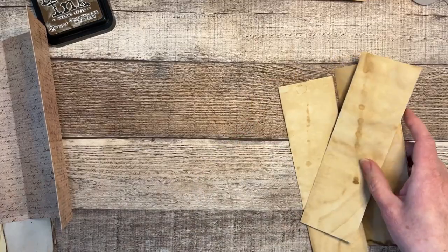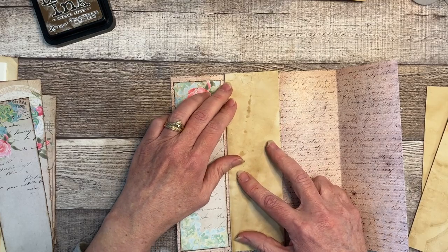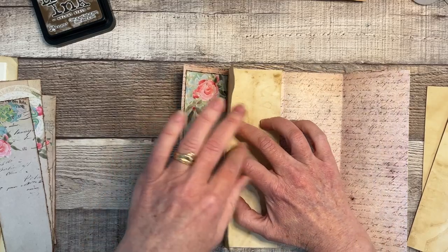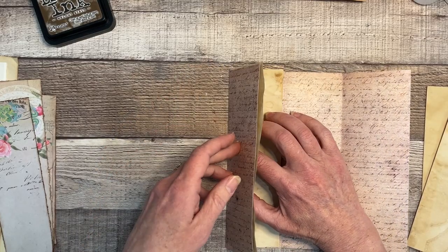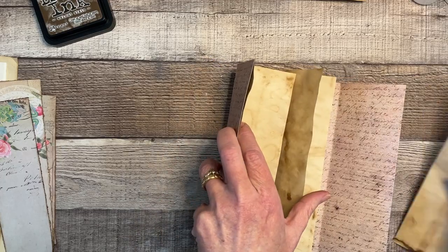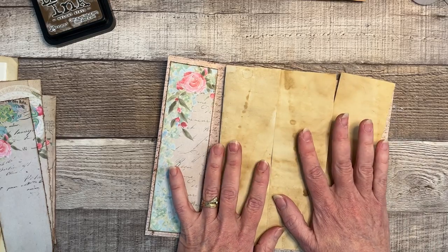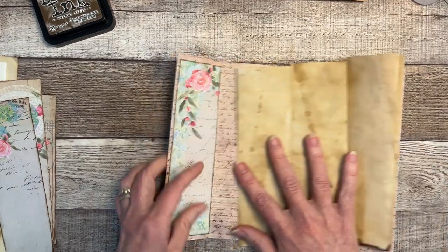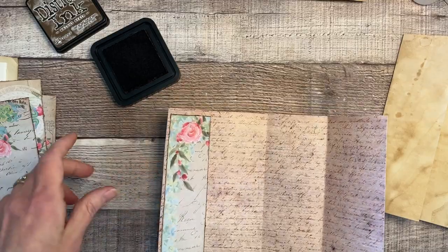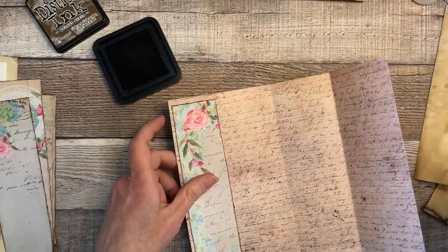Basically what we're going to do is tie or sew the signature in here, add some more papers, and sew them into each panel. Then we decorate those covers — and bada boom bada bing! But before I do anything else, I'm going to ink all of these edges and the folds.